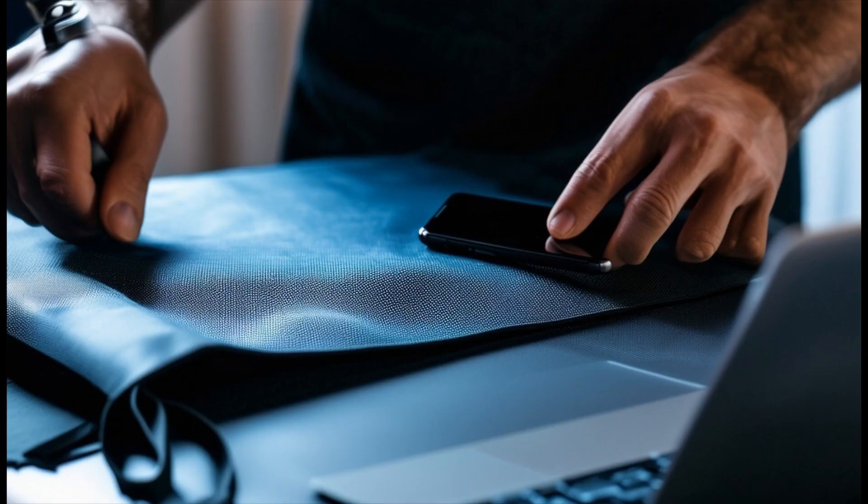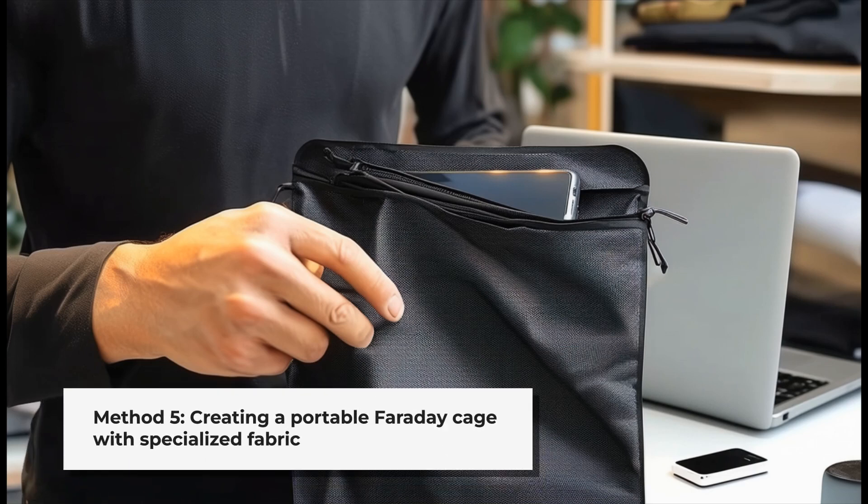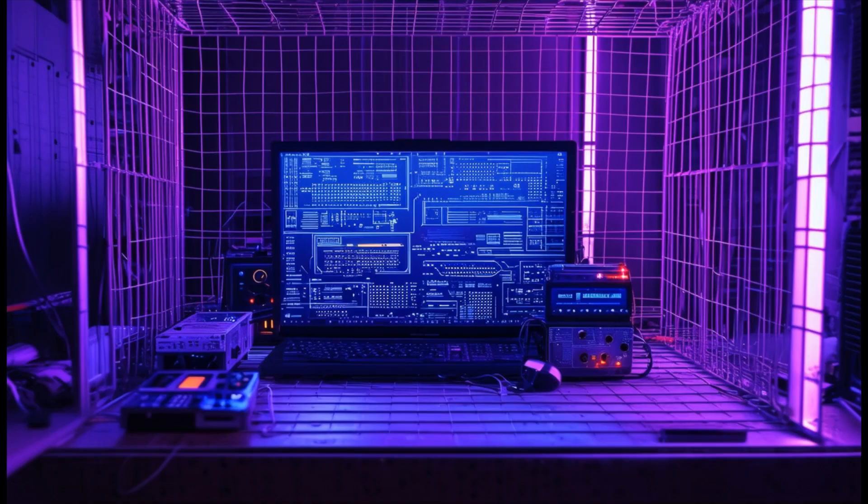Our final method uses specialized Faraday fabric. These metalized fabrics are designed to block electromagnetic signals. You can sew a simple bag or pouch from this material, creating a flexible and portable Faraday cage for smaller devices.